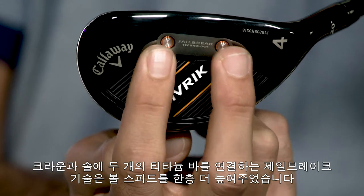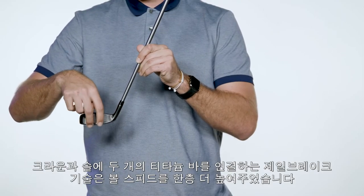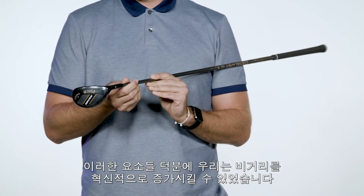Add our Jailbreak technology with two vertical bars connecting the crown to the sole to increase ball speed efficiency, and the result is a family of easy-to-launch distance machines.